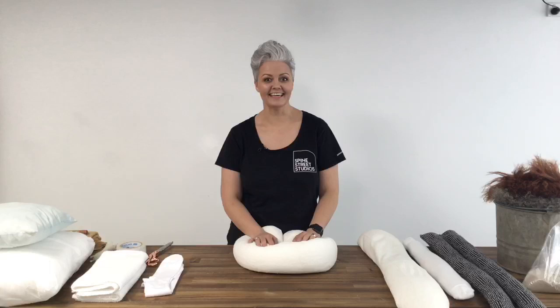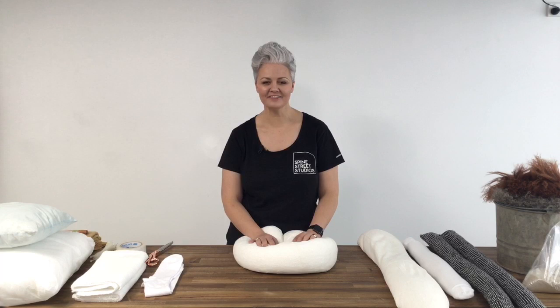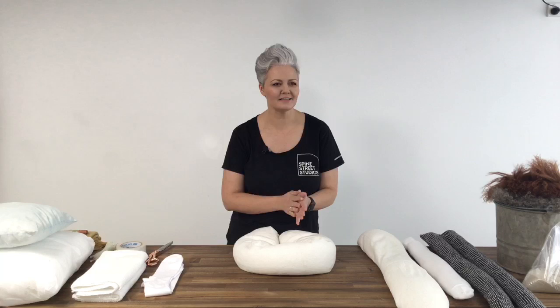Hi again, everyone. I'm back. I'm filling in some time here at the studio and I thought I'd share some of my DIY tricks and ways that I create different supports and fill my props with sand to make them nice and safe. If you've got any questions at all, pop them into the comments. Garrett's here and he's going to read those out to me.